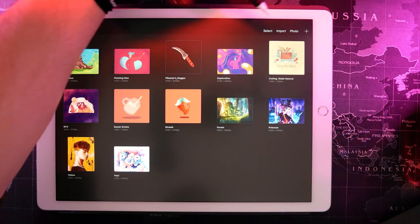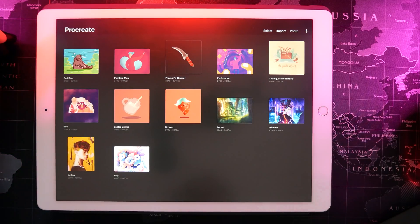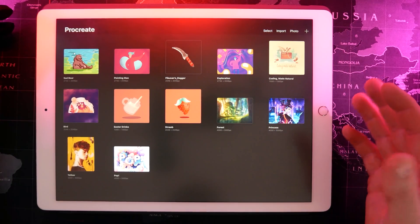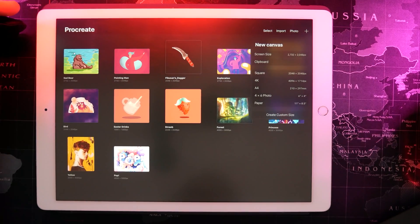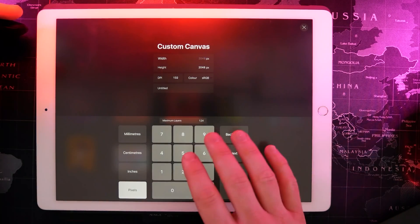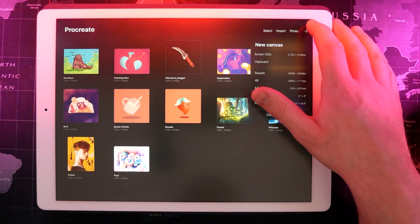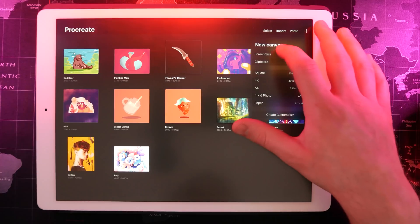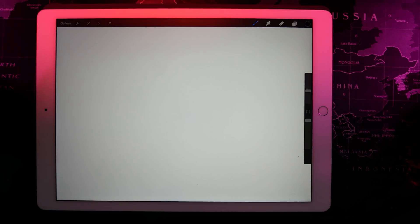You can see along the top of your device you're going to have four options: select, import, photo, and this plus. You can import other types of files like Photoshop files or image files. If you tap the plus icon you can create a new canvas. I'm going to create one at screen size, but if you click 'create custom size' you can enter your exact dimensions in pixels. For now I'll just hit plus and choose new screen size, which drops us into a new canvas.